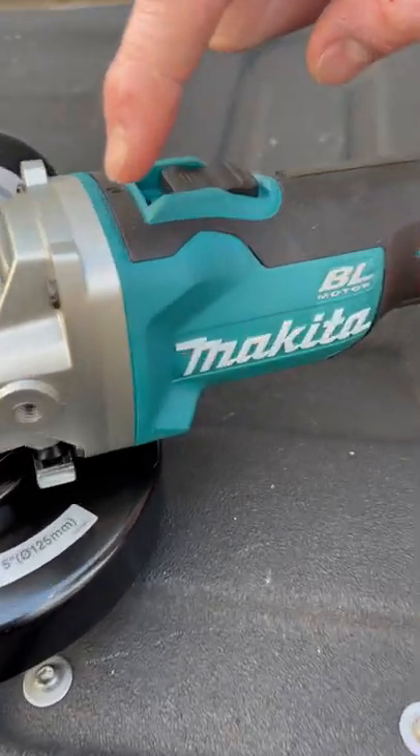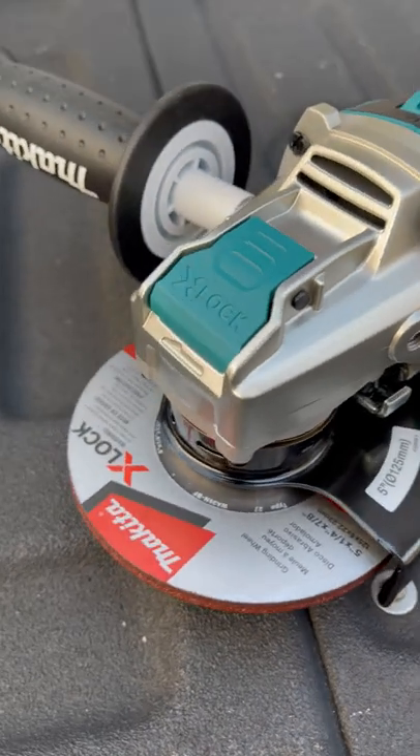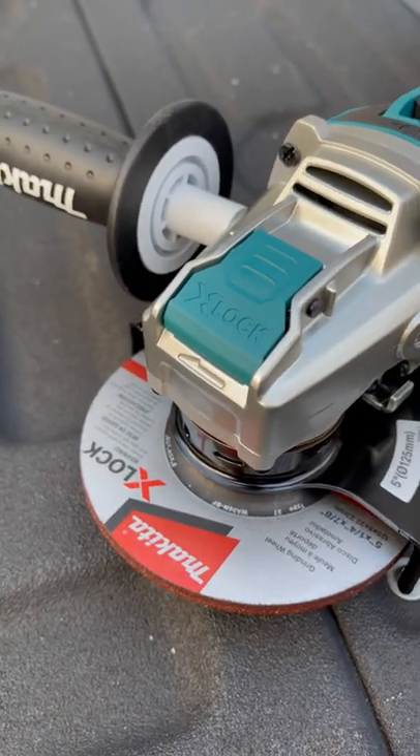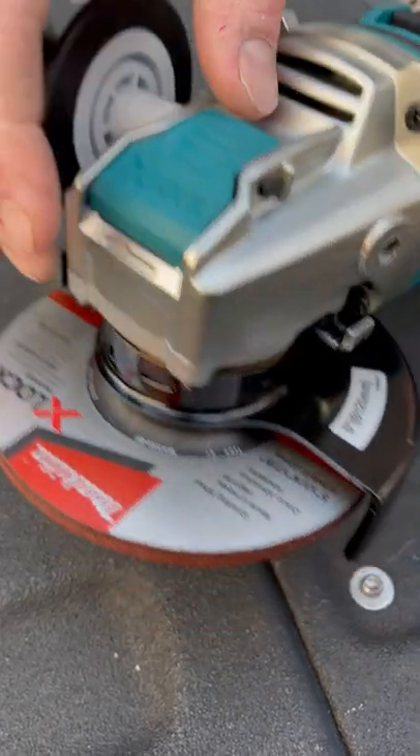I picked up one of the new Makita grinders here, which is really cool and really unique because they have now adopted the X-Lock technology. You may have seen it on a few Bosch grinders, but now Makita has it. So it's pretty cool.